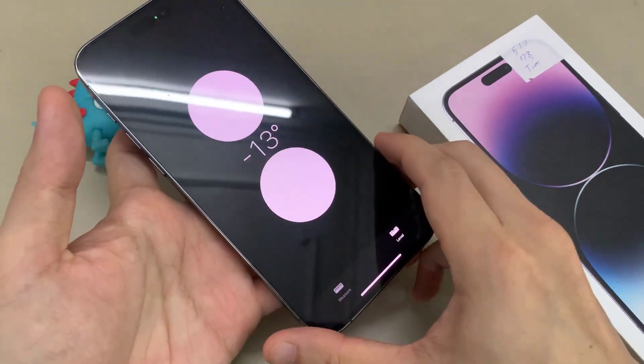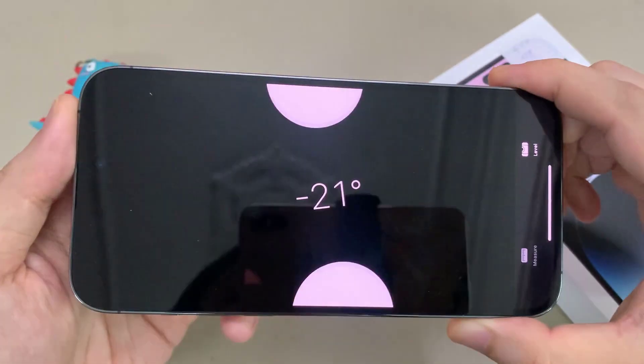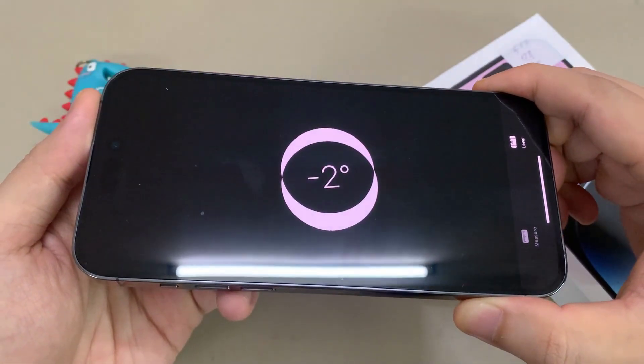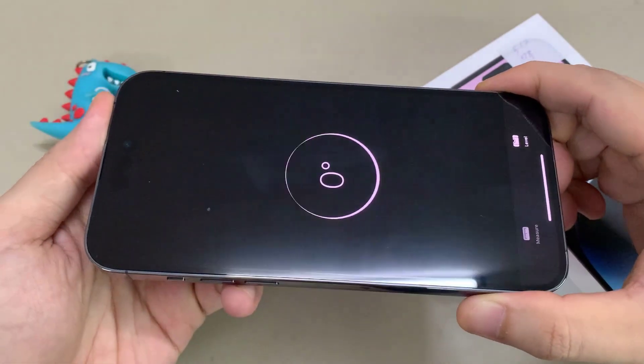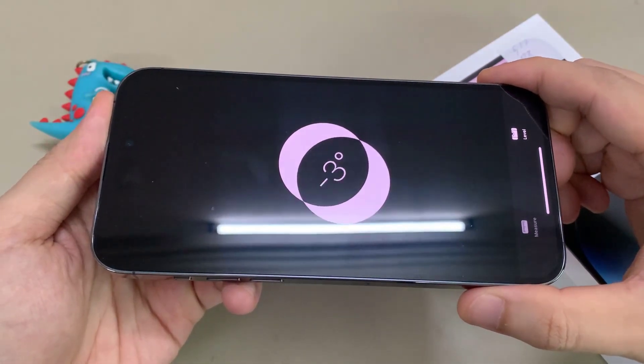Once you come on Level, you can place your phone on a flat surface to start measuring. This way you can also measure it flat on a flat surface like that, so you can see if I move it, it shows the angle that my phone is moving.